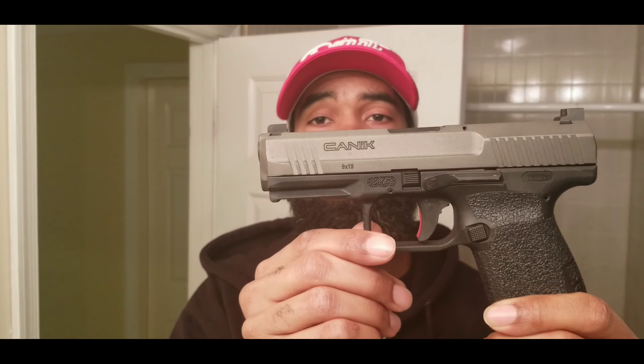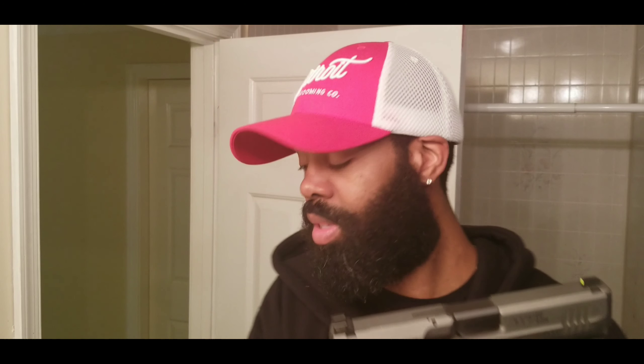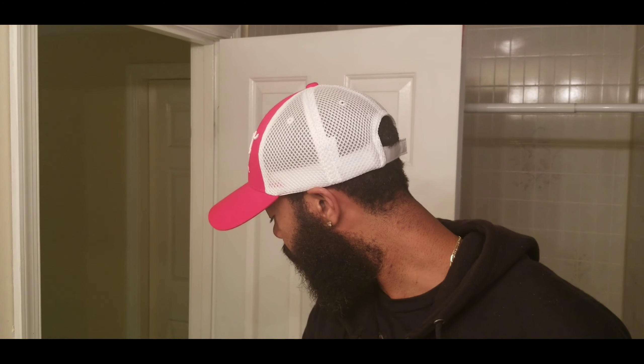Yeah, this is not a long video. Just wanted to let you know that this thing is running like a champ, no issues. I guess I should try other ammo just to see if it eats everything — just in case something happens I'd want my guns to be able to use any type of ammo and run properly. But I get the brass full metal jacket, 115 and 124 grain, and I shoot that.